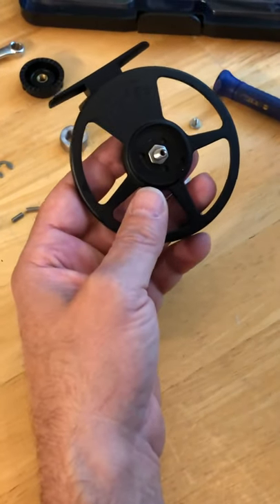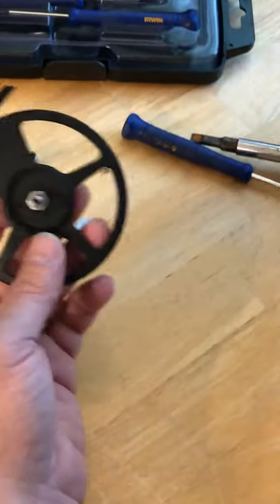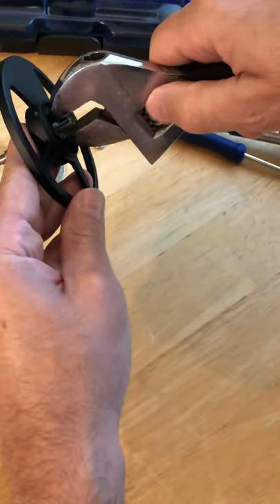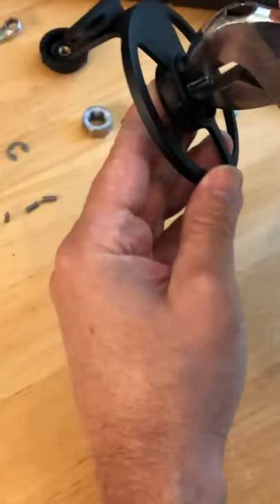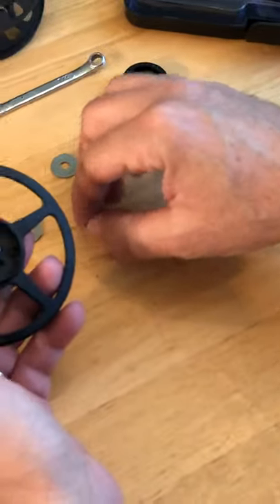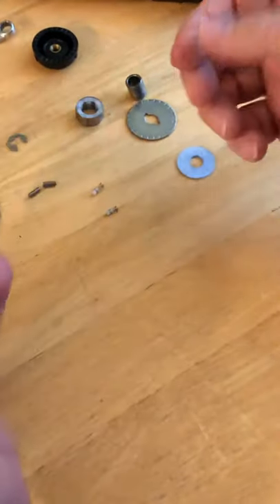Typically what I do — it's real simple — if you have the right size wrench you can do that, but you can also just take an adjustable wrench and use the tip of it to just snug it up. This one's already tight so it's not a big deal. Reassembly is just the reverse of how you took it apart.